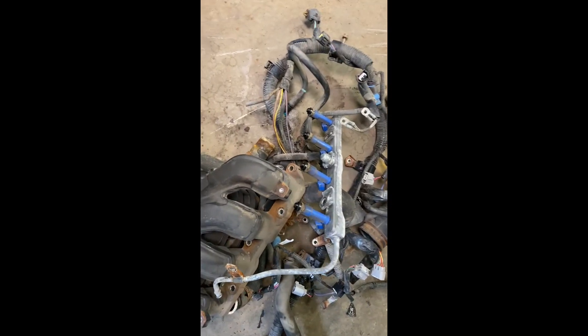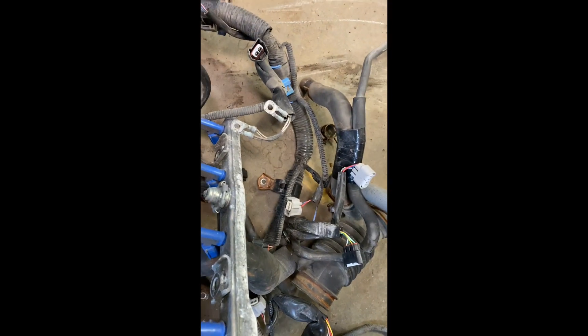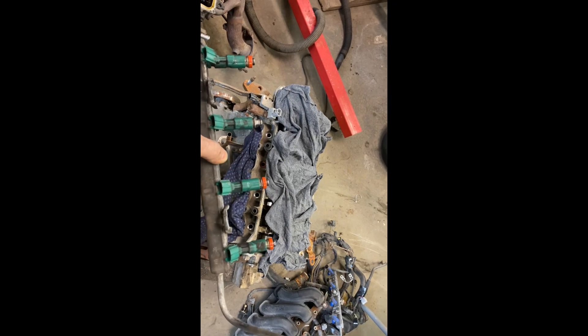Here's the injector rail from the original Prius, and there's the one from the Yaris — it's got that weird round thing on it. I don't know what that does, but that's different. The injectors aren't the same color, so just to be sure, I'm going to put the Prius injectors into the Yaris engine.